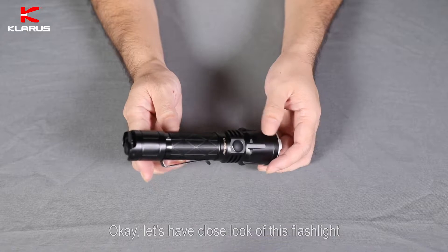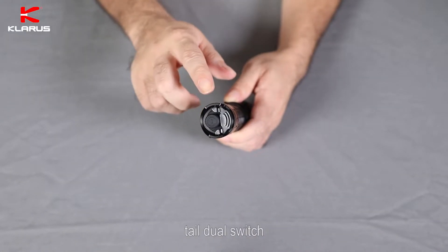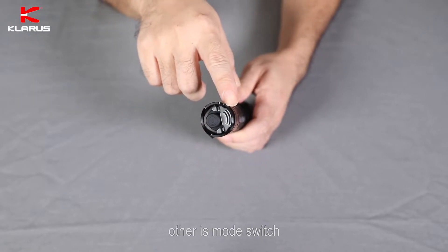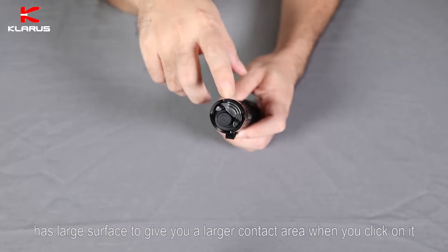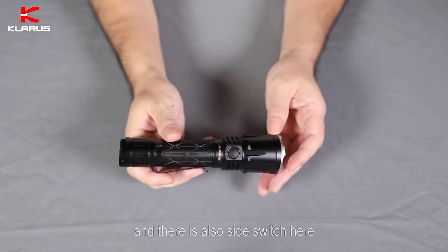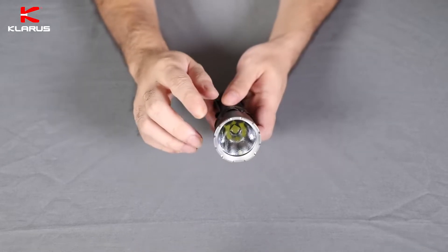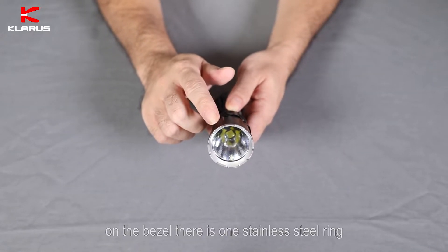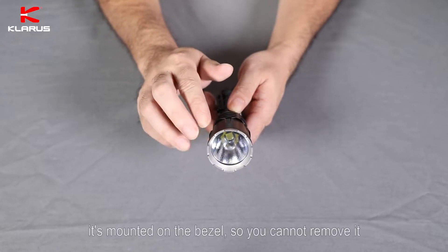Let's have a close look at this flashlight. The tail cap features Clutter's signature tail dual switch — one is the main switch, the other is a small switch. This small switch has a large surface to give you a large contact area when you click on it. There is also a side switch here. On the bezel, there is one stainless steel ring mounted on the bezel, so you cannot remove it.